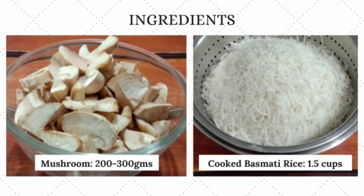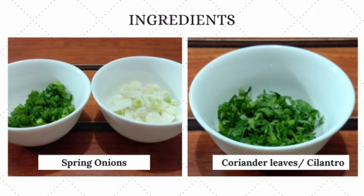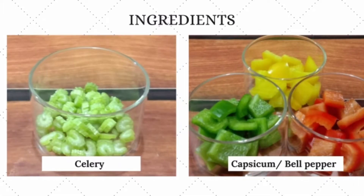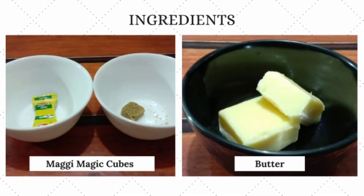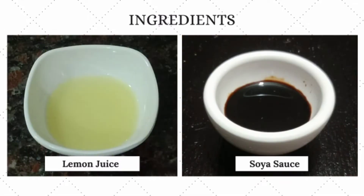We add a packet of mushroom and 1 cup of rice. We use a spring onion, 1 tablespoon of celery, colorful capsicum, and mustard. 10 tablespoons of butter.